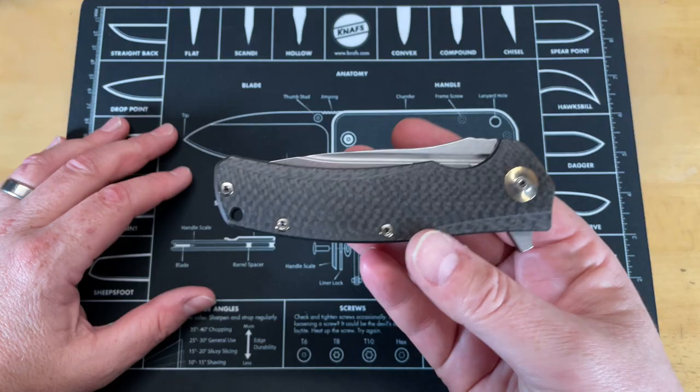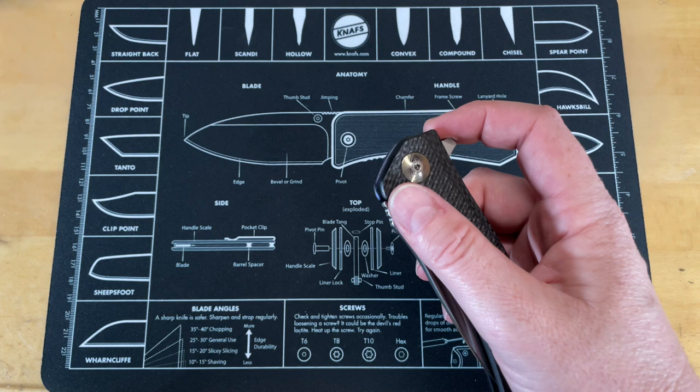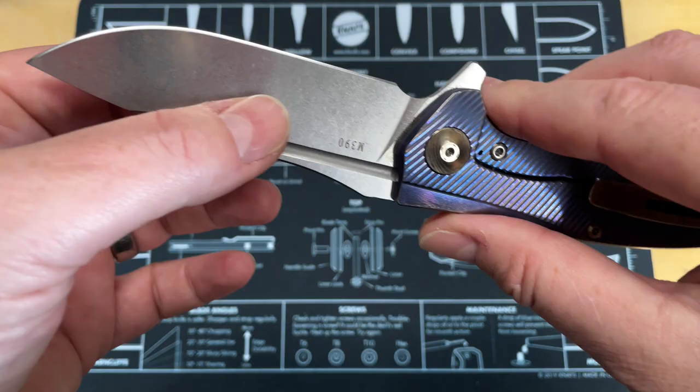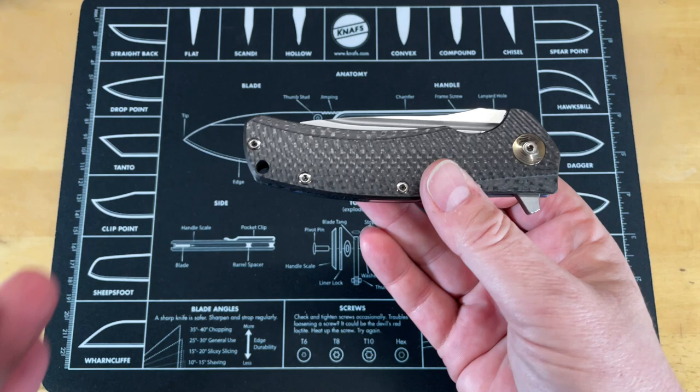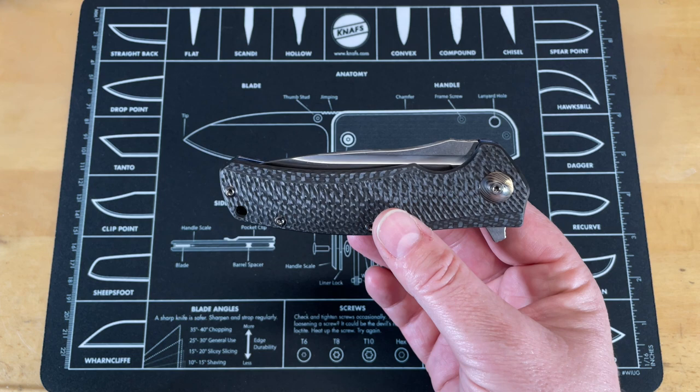Let's get started on this. This is my Horizon D in carbon fiber, titanium, M390 steel. I purchased this knife in 2015 for about $410 — that was the price on Knife Center. When I got this, I had been into custom knives a lot, and this was one of the first knives that really showed me what was possible in production knives.